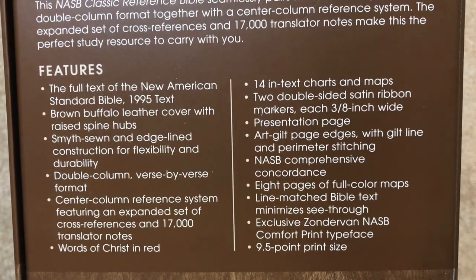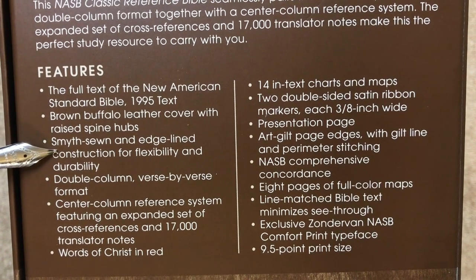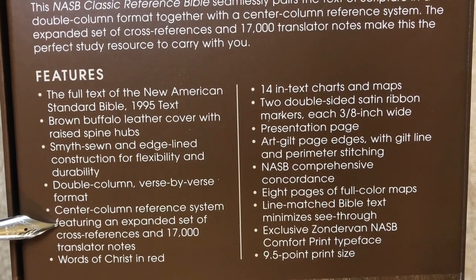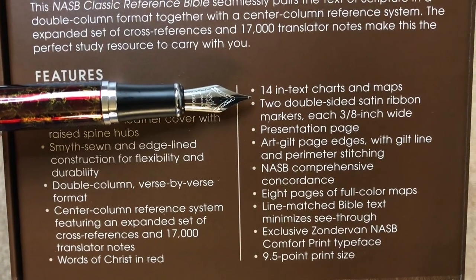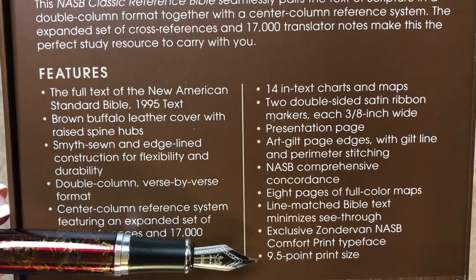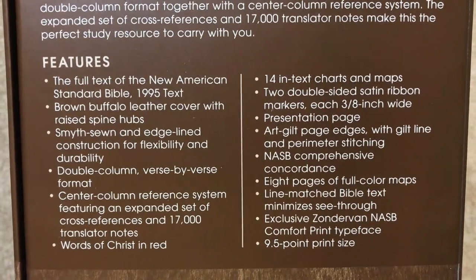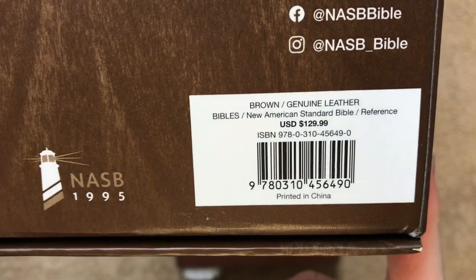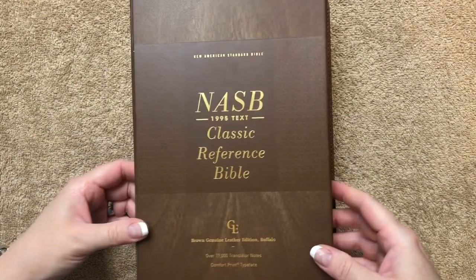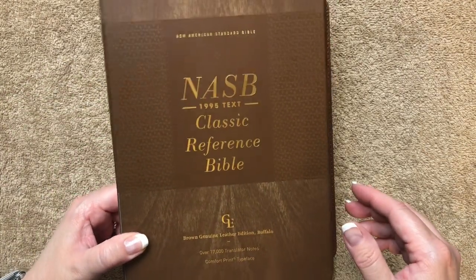Looking at the features: we have brown buffalo leather with raised hubs, a sewn and edge-lined binding, red letter text, an expanded set of cross-references and 17,000 translator notes, 14 in-text charts and maps, two ribbons, art gilding with the gold gilt line, a 9.5 font, and the text is line-matched. A lot of really nice features for a Bible in this price range. This one retails for $129.99, but right now you can pick one up for around $88 to $89 — a really good deal for a Bible this nice with this many features.